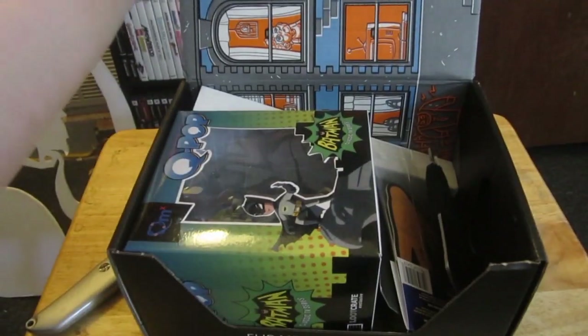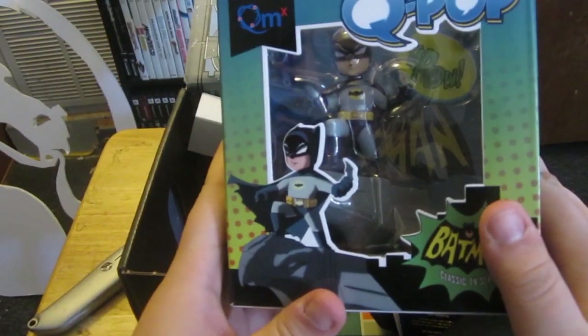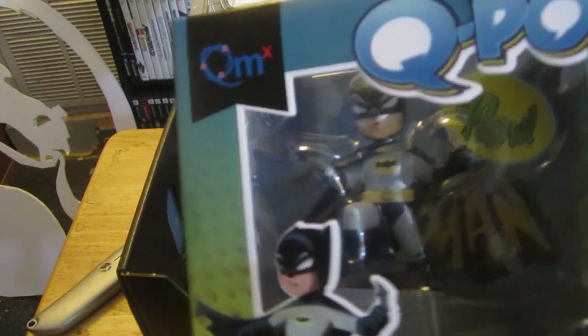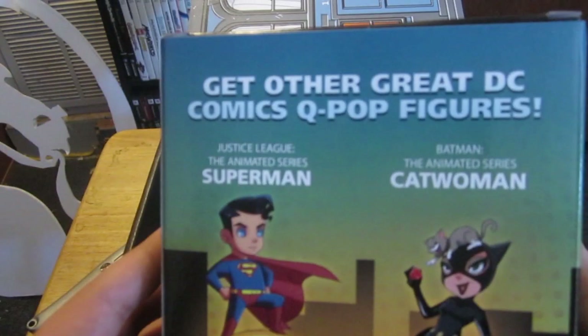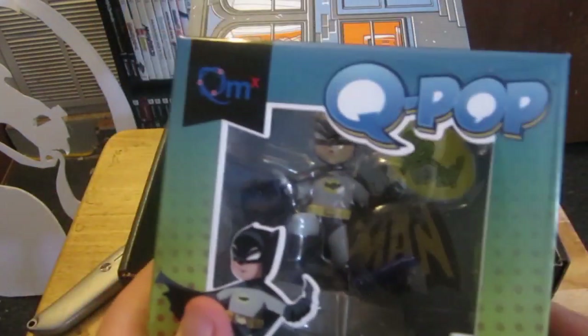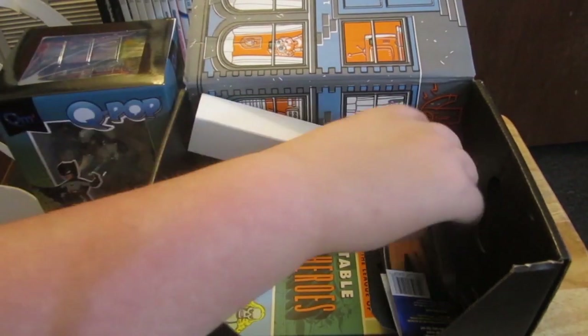Here's our vinyl figure — Q-pop — and it's Batman! A little Batman. Now if you know me, you know I'm a fan of Batman and this is really cool. It's exclusive to the crate, and you can also get Superman and Catwoman. I'm going to open this after we get everything out from the crate and display it for you guys.